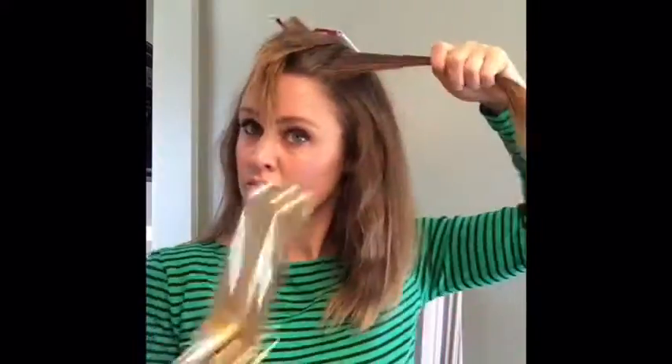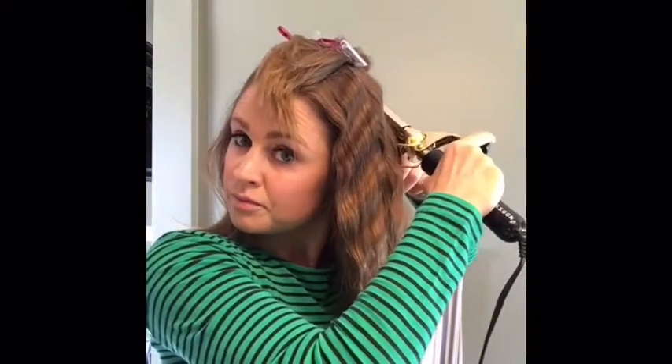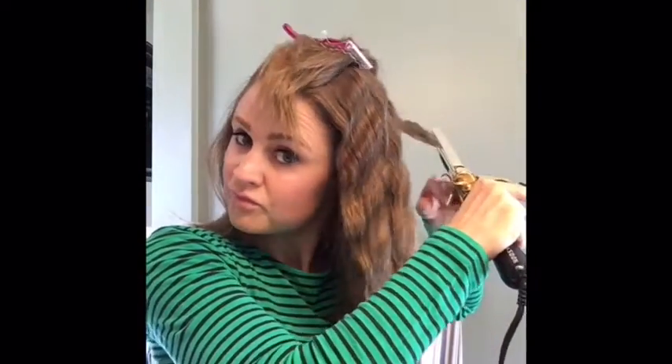You can go back and redo sections that aren't quite wavy enough or curled to your liking. I'm going to do one more section — I guess I did four this time. You'll want to make sure that top layer is pretty thin, that last section, because that's going to be your final outer layer look. You can see I'm holding it at an angle and not horizontally.